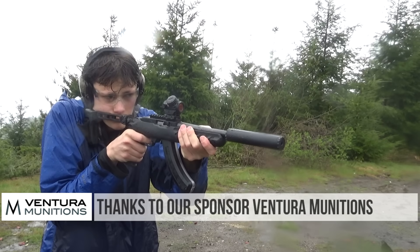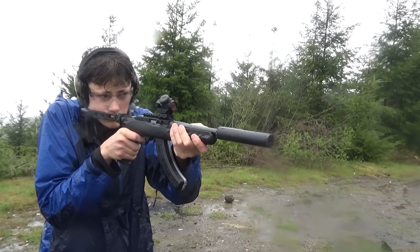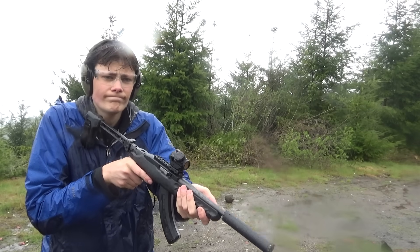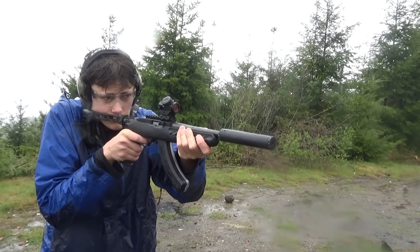Alright, thanks for watching guys. TFBTV is supported by Ventura Munitions and Top Gun Supply, and we are also directly supported by our viewers on Subscribestar and Patreon. Links to those are in the video description. Check out our sponsors if you need ammo or range supplies. We appreciate you guys, and we can't do it without you. See you next time.